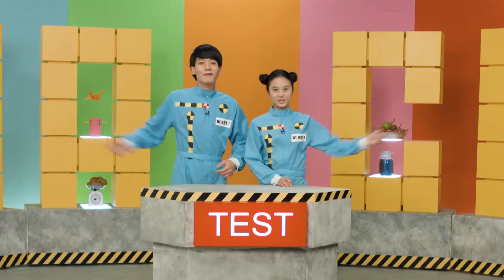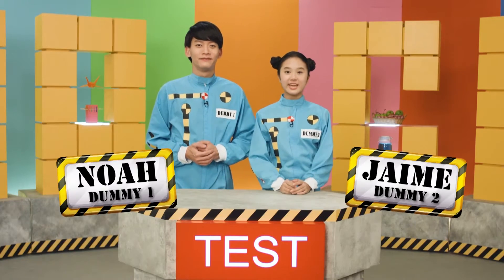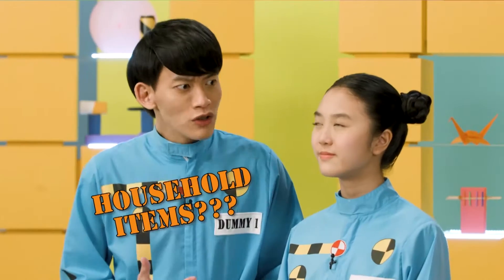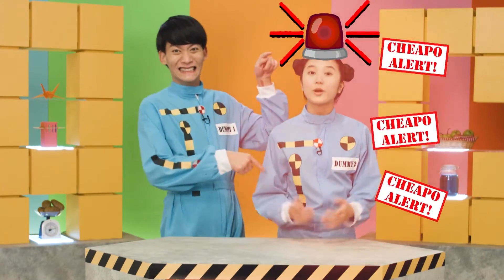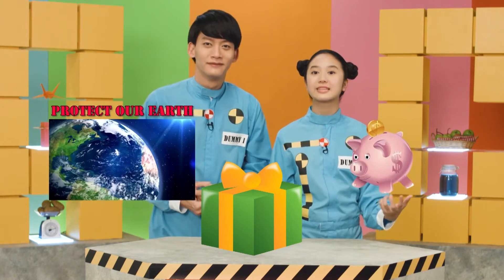Are you a bad gift giver? Do your gifts end up in the Hall of Fame or the Hall of Shame? Then you need our help. Welcome to Hack Test Dummies! We're creating a meaningful gift that protects our wallet and the environment at the same time.